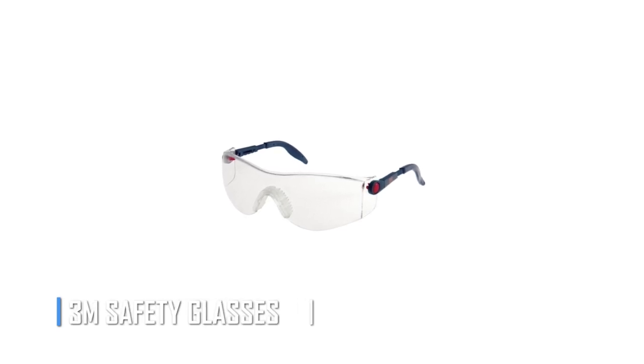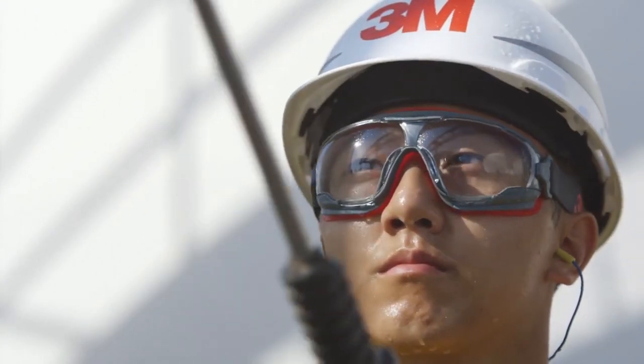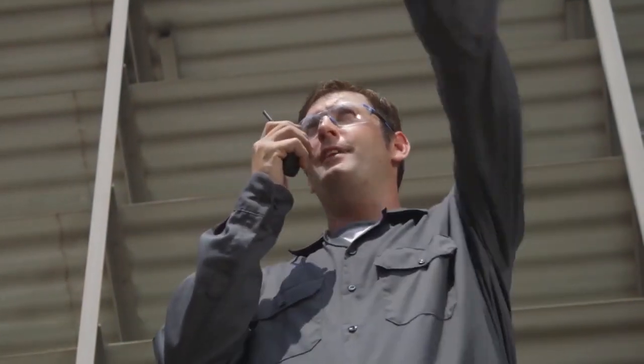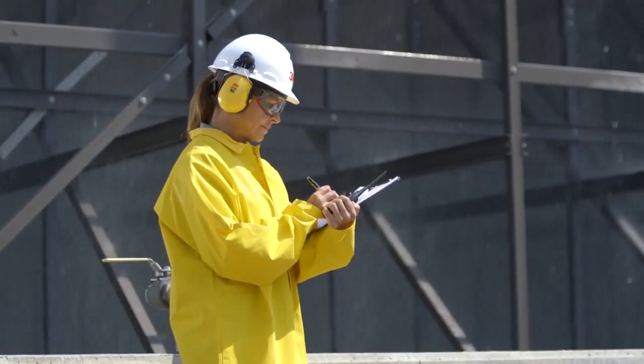The 3M Safety Glasses. When it comes to working on your vehicle, safety should always come first. Between flying debris, hot sparks, and dangerous tools, it's crucial to protect your eyes. The 3M Safety Glasses offer a great balance of safety and value, featuring lightweight frames, soft silicone nose pads, and anti-fog lenses for maximum comfort and visibility. And at just $10, these glasses are affordable and practical. Whether you're a seasoned mechanic or a weekend DIYer, protect your eyes with a pair of 3M Safety Glasses.